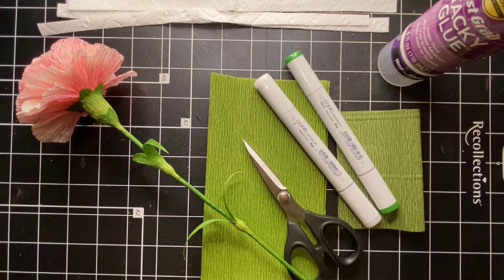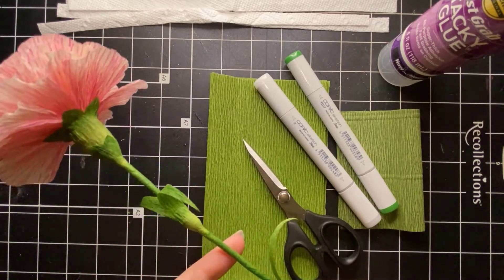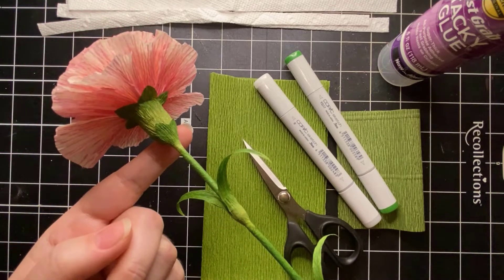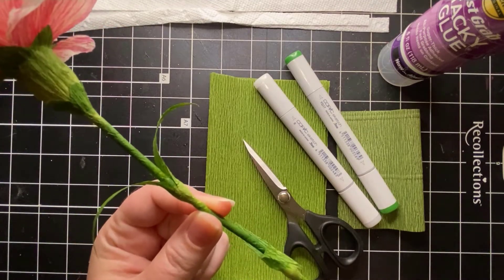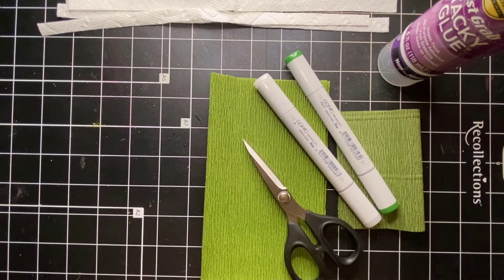Hello paper florists, thank you so much for joining me. Today we're going to pick up from where Susan left off and finish off the stem. I'm going to show you how to do this gradient colorization for the calyx, the stem, and the leaves, so it gives you that extra realism for when you display your carnation. So let's go ahead and get started.